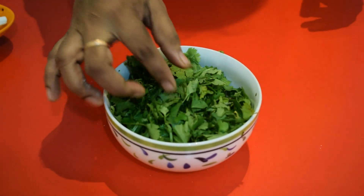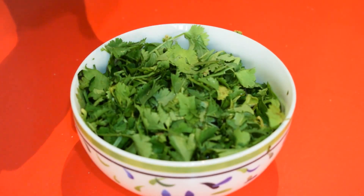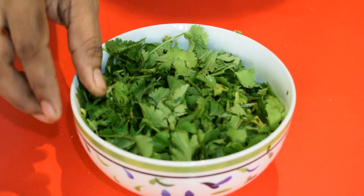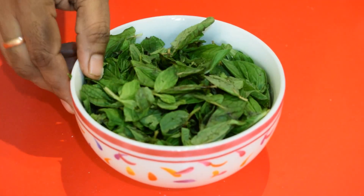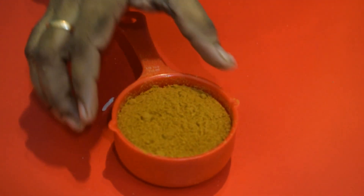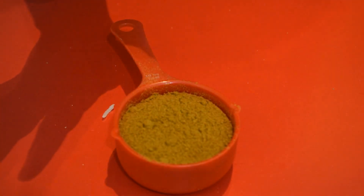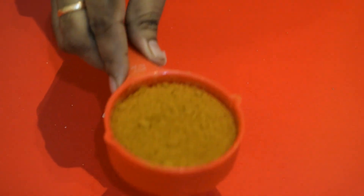Coriander leaves — we need a quantity. I am not going to do this Tamil Nadu style; I am going to do this Hyderabad style. That is why I am going to use pudina leaves. You can add 1 spoon of pudina leaves, or 5 spoons of pudina leaves — just add 3 spoons of pudina leaves.